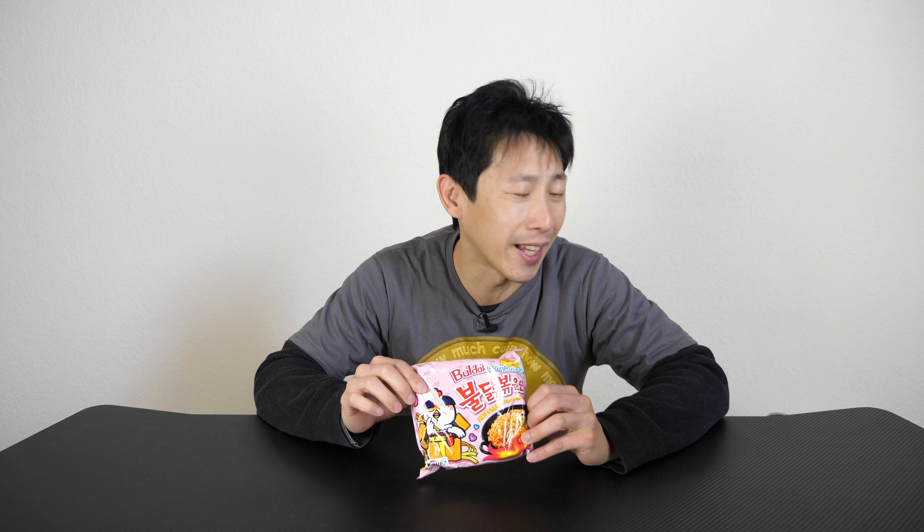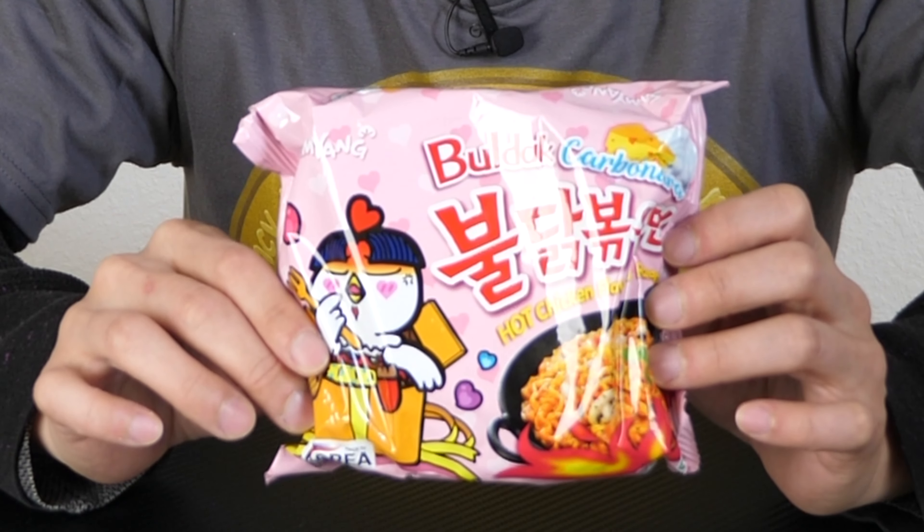I've been through a couple of these spicy hot chicken noodles already, and they are very, very spicy. I actually have the 3X one lined up in my kitchen cupboard, but today I'm going to try this Bulldog carbonara flavor. It's apparently got a little cheese on it. I assume it's going to have some tomato flavor — that's why it's carbonara. There's a tomato version and a cheese version, so I assume this is a mixture of the two. With that said, I'm going to open this up and cook it and eat it real quick.